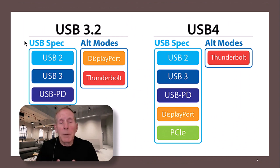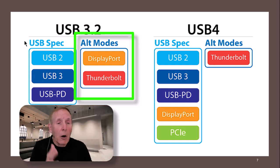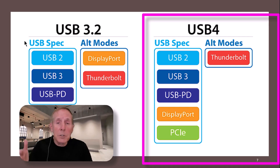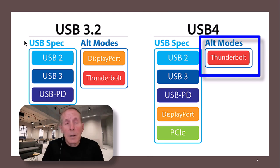At the USB 3.2 level, we can see it supports USB 2.3, USB power delivery, and alternate modes. USB 3.2 does support alternate modes including DisplayPort and Thunderbolt 3. USB 4 is going to support USB 2.3, USB power delivery, DisplayPort, PCI Express, and as an alternate mode, Thunderbolt.